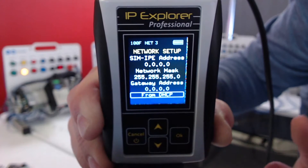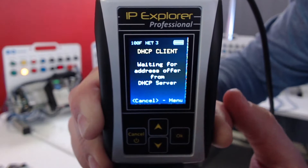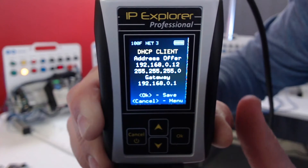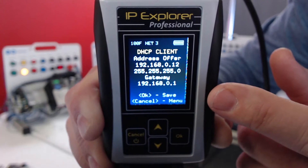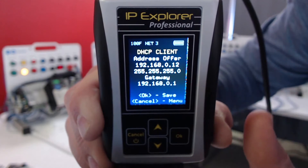I'm going to go down to 'From DHCP' and that's going to go look for a DHCP server. It assigned the IP to 192.168.0.12, added our gateway of 192.168.0.12, and that's what we're going to use to get to the internet.